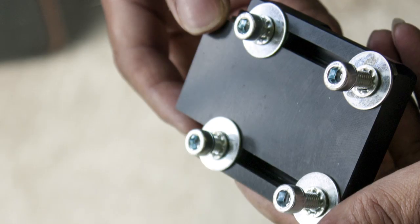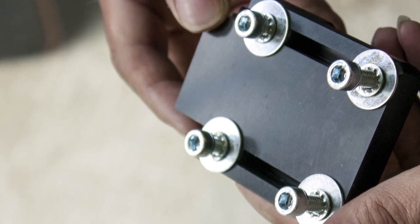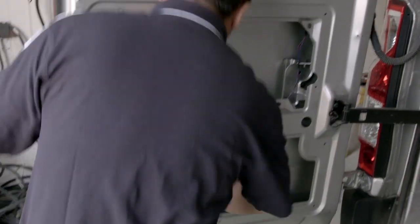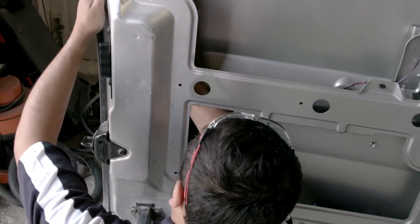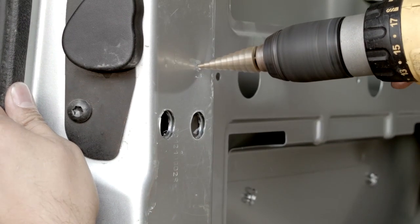The Armour Lock utilises four fixing positions on either side for optimum strength. There are two ways to secure the Armour Lock to the door, determined by the accessibility you have. On this door, we have good accessibility allowing simple attachment using the fixings provided. However, we will show you how to secure the Armour Lock if accessibility is restricted.